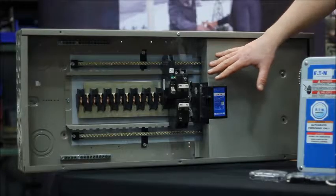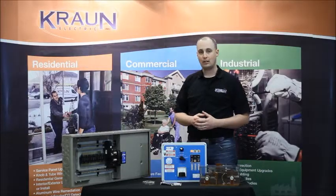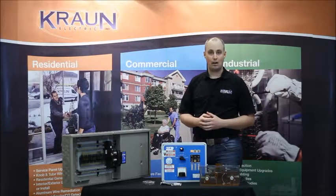New panels with new technology have something called an arc fault breaker, and this breaker is capable of detecting a very dangerous situation which is called an arc fault.